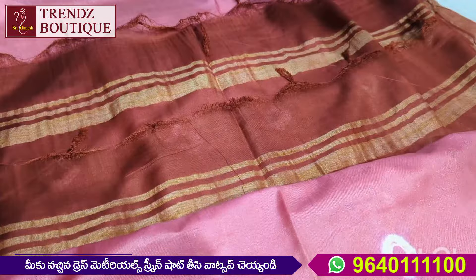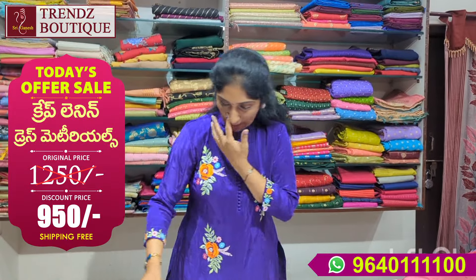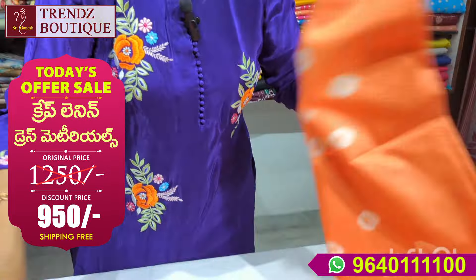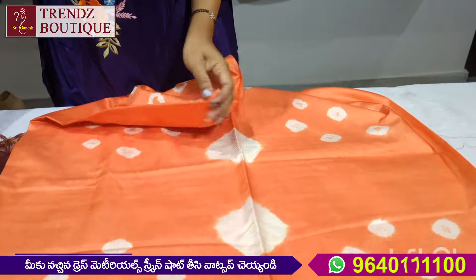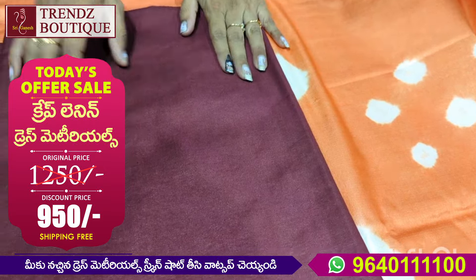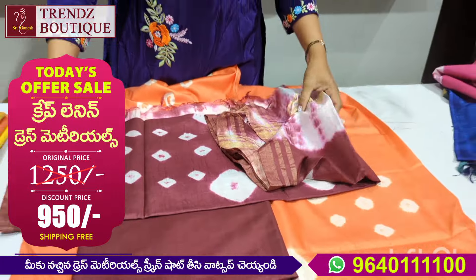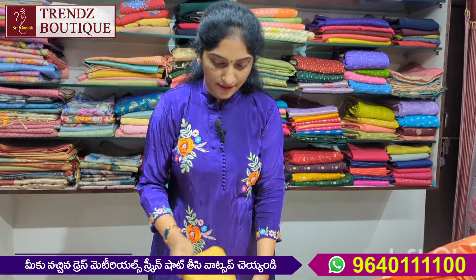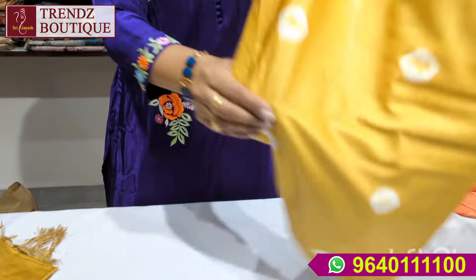I am going to use this in a blue color combination — top and bottom. This is an orange band design with bottom in plain orange. The orange and pink combination — I am going to use this as a pink, orange, and pink combination.